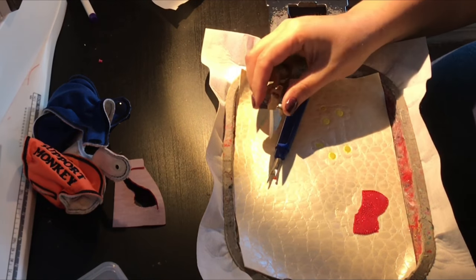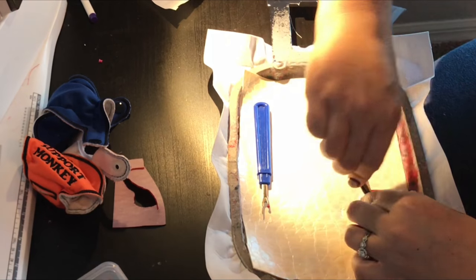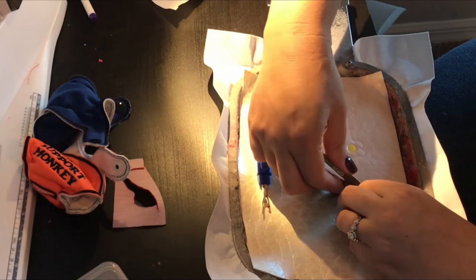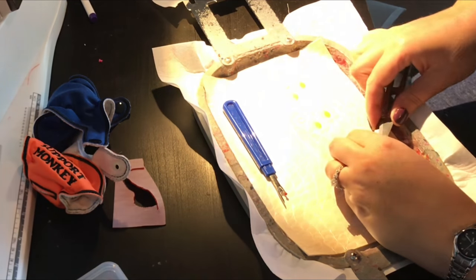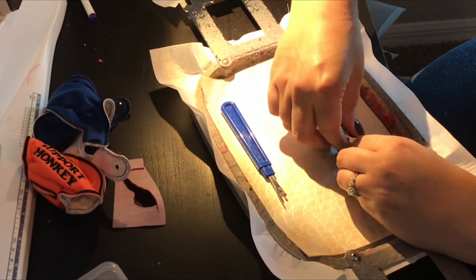I got both of these tools off of goldsupply.com — I will double check that. They're really inexpensive; I think you get both of them for a couple bucks, and they are really great for sewing in general but great for vinyl.